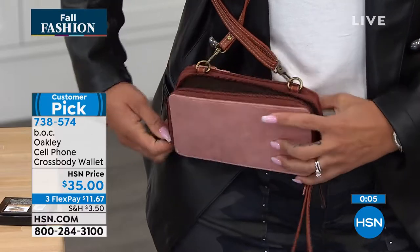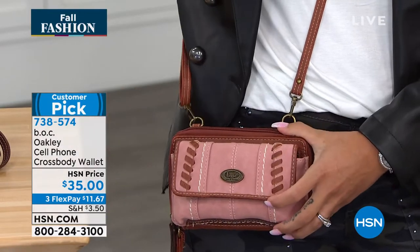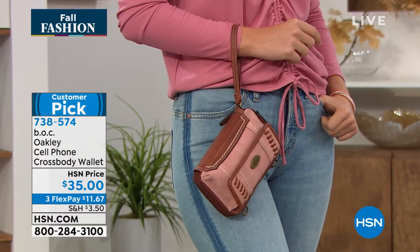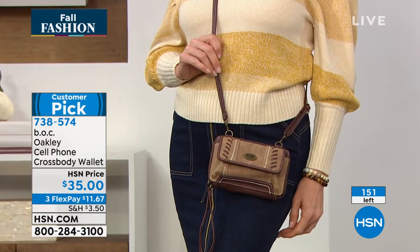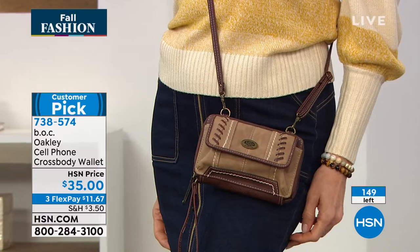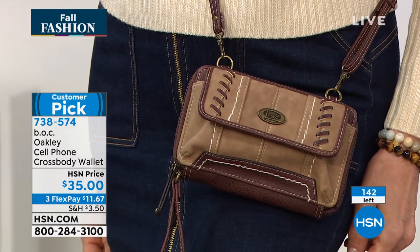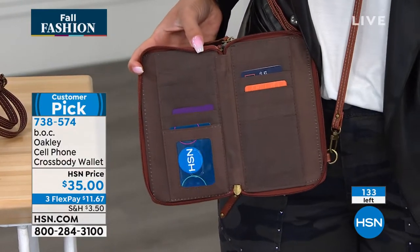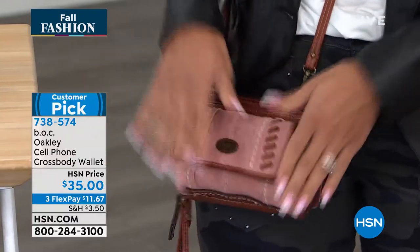If you don't want to carry a handbag, this is such a great option — it allows you to carry all your essentials efficiently and be hands free. You can carry it as a wristlet too. Final 150 left — this could be the last presentation you see. 738574 is the item number. You can keep it on your person as you're grabbing your license or cards — if you need to show your ID going out for drinks, everything's right there. I don't have to take it off to access any pocket.